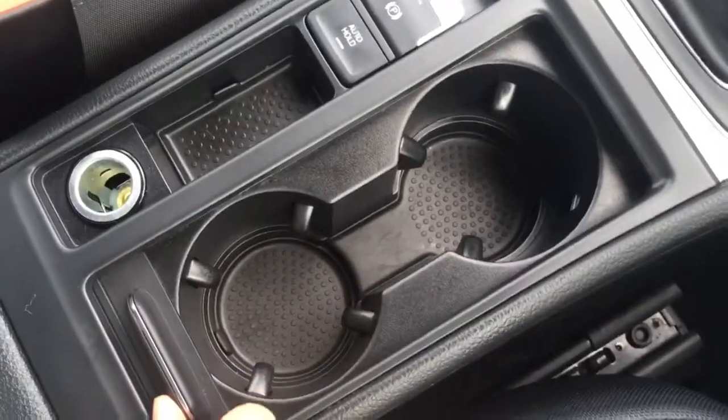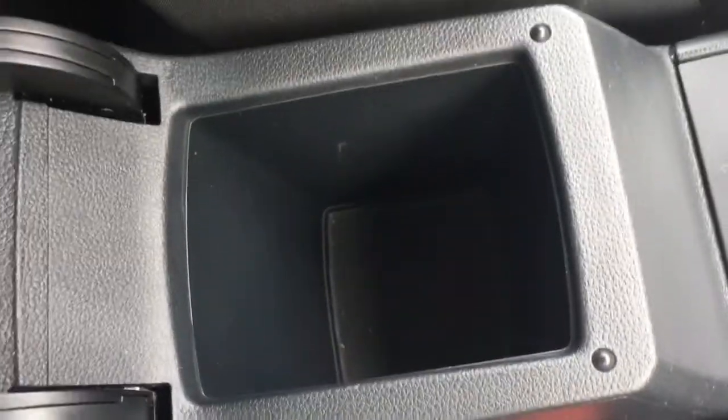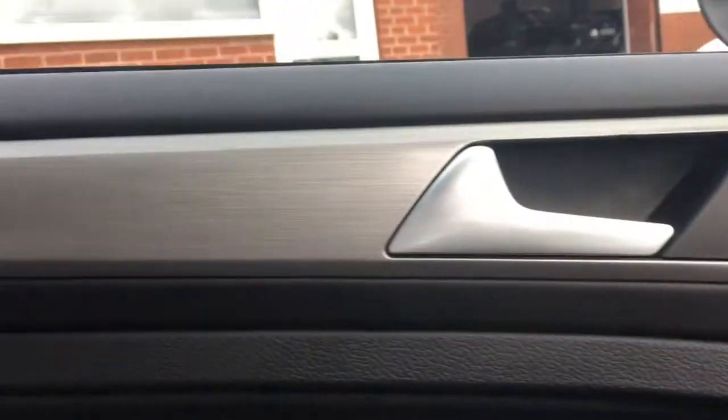Opening this up we've got a couple of cup holders, which are always useful, and then the central armrest opens for more storage space just there. In terms of trim, we've got some more of that brushed finish going on above the glove box and on the inside of the door, just to add a bit more style to the interior.